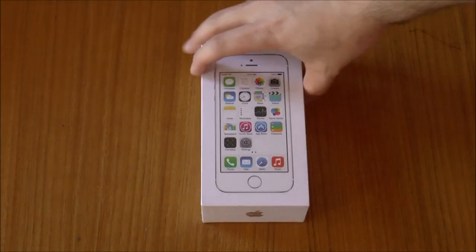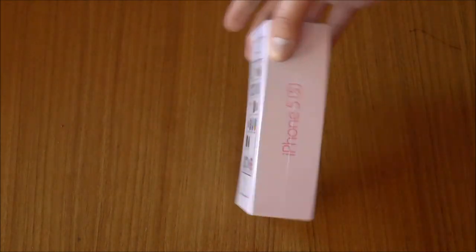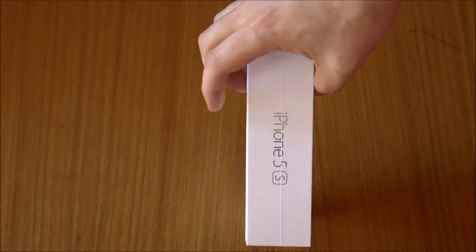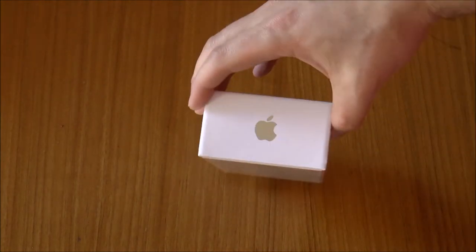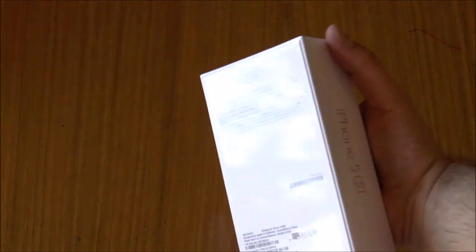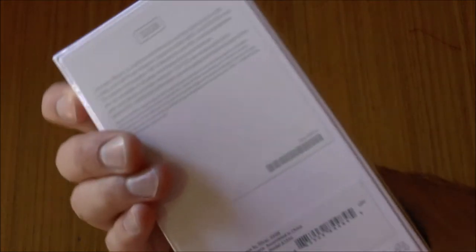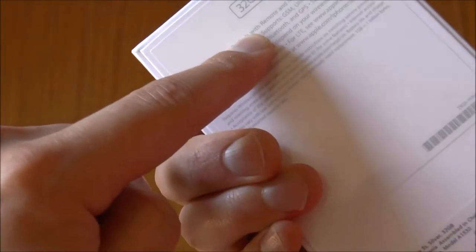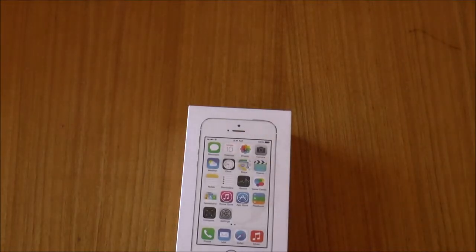So we'll have a quick look around the box. The front says iPhone 5s, the other side says the same thing. The top has just got the Apple logo, the bottom has the Apple logo too, and the back has a whole lot of writing. But you can see there that it is the 32 gig, so let's crack this open.